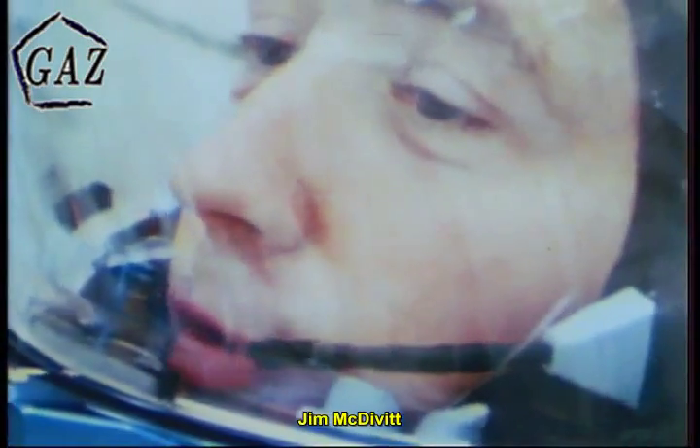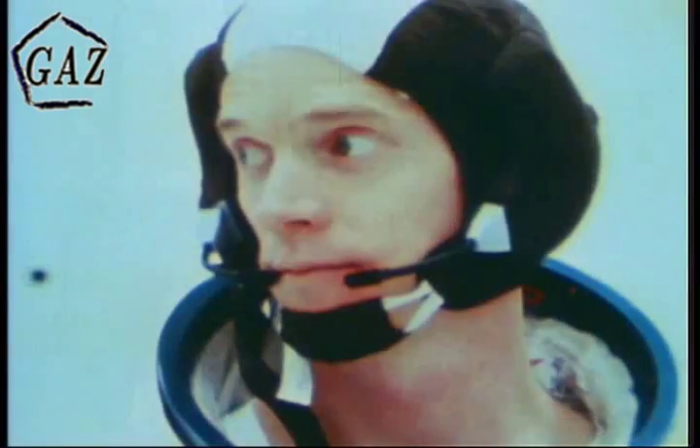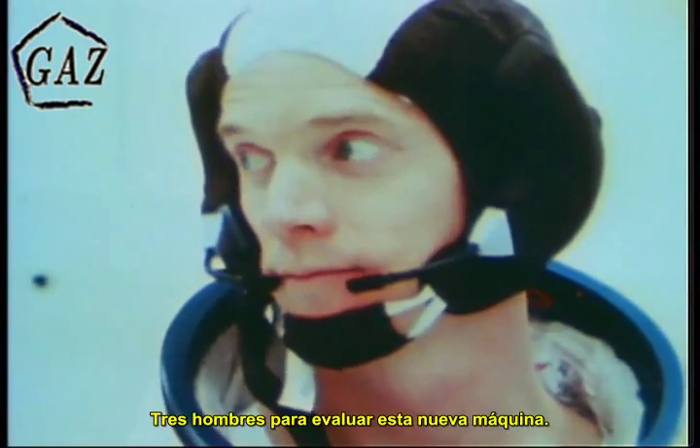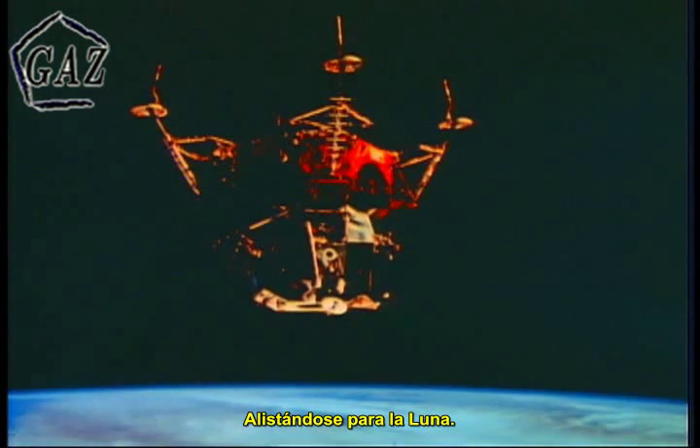Jim McDivitt. Dave Scott. Rusty Schweikert. Three men to qualify this new machine. To make ready for the moon.